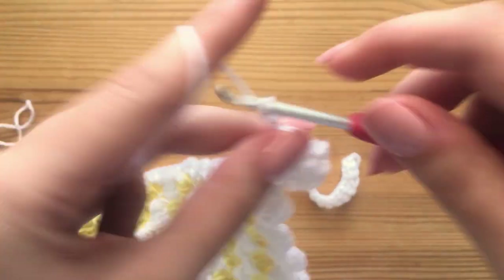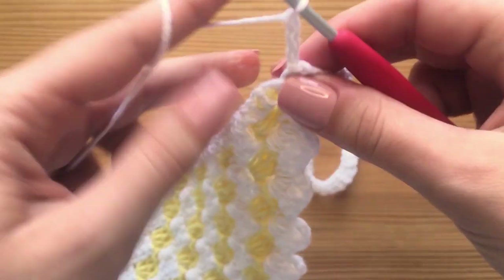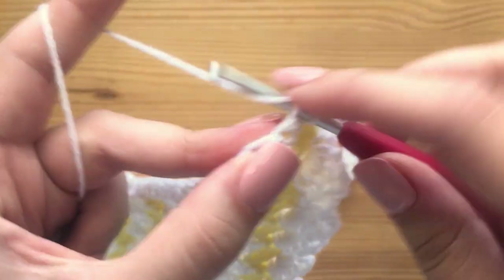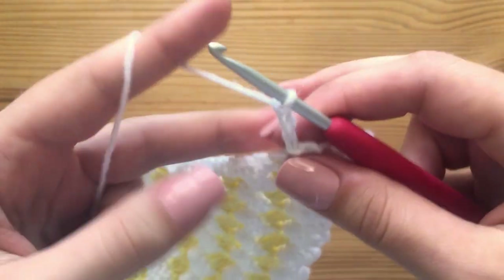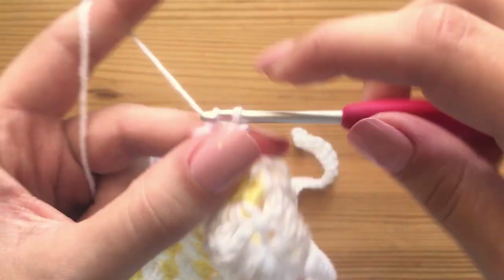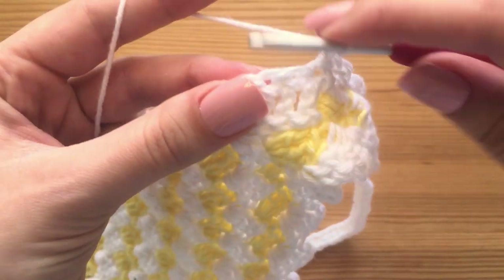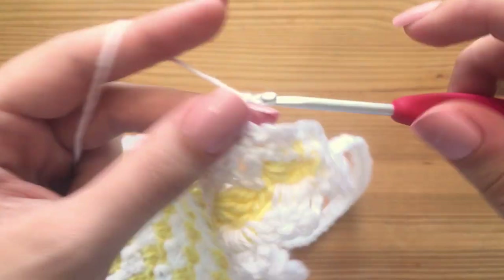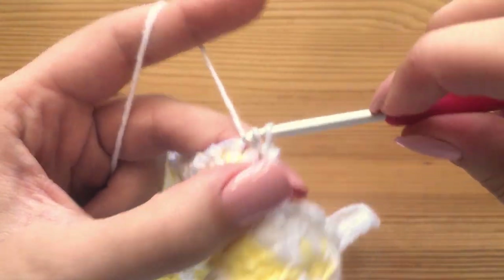Chain three again, skip the next stitch and go into the following stitch again with a slip stitch. Chain three, skip the next stitch and go into the second stitch. You're just going to keep repeating this all the way around your bandana. There's nothing fancy at the peak — just repeat this in every single stitch.